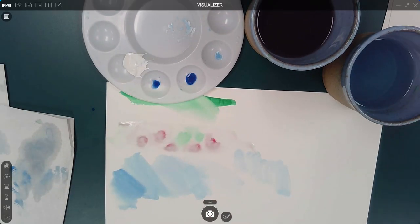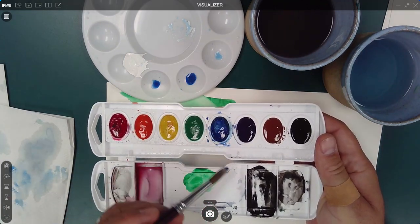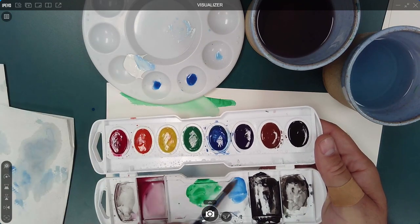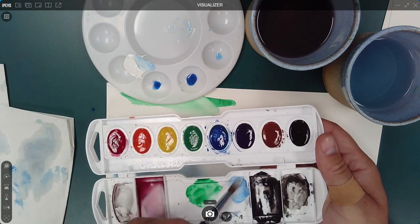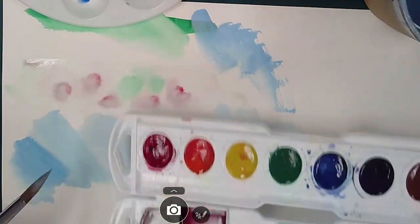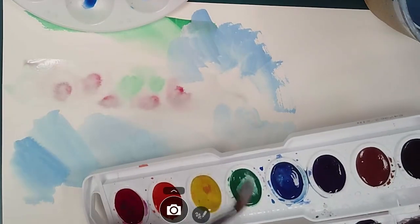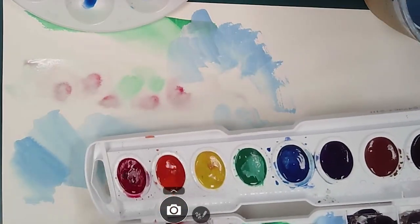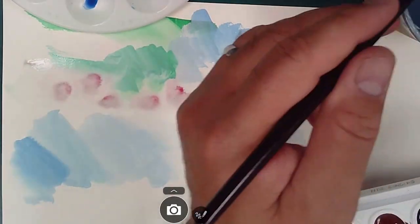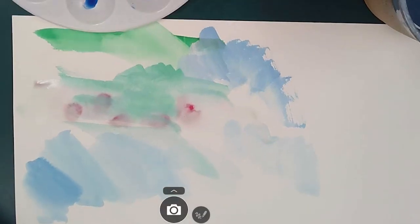Now I want to talk about using gouache paint. It's a really fun material to use. I like the results it produces — it goes on the same way, even though it's a little bit thicker. One thing I like about gouache is you can take a really light tone, like yellow or a light orange, and paint it on top of something dark like a blue and it will cover that. That doesn't really happen with pure watercolor paint.